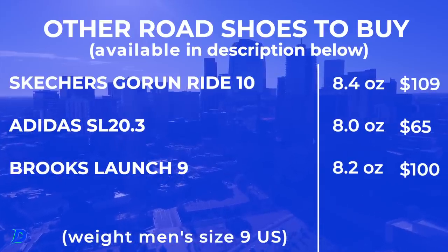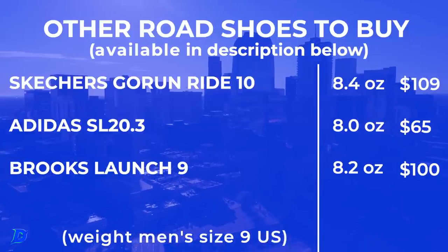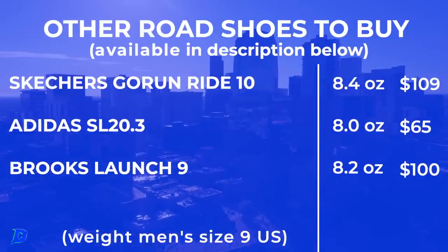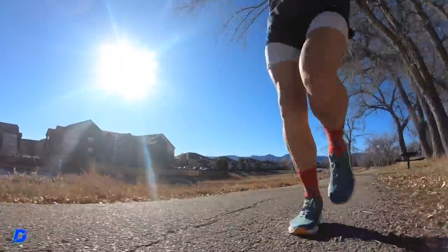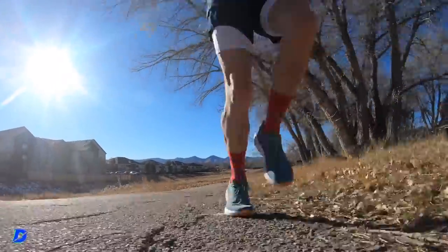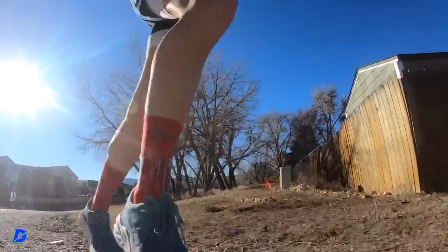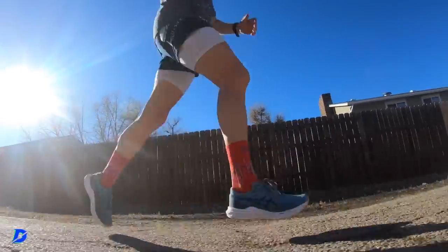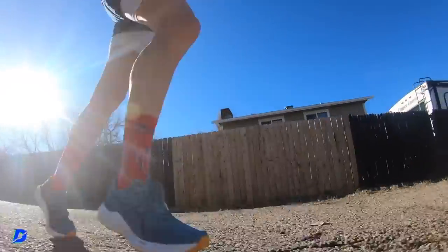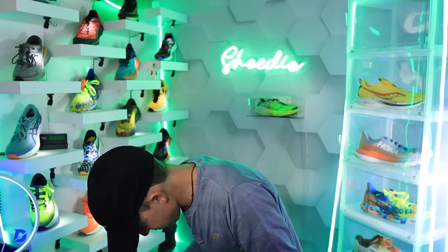It's reminiscent of the SL 20.3 — or really the SL 20.2, since the 20.3 has a bit more stack. It's that kind of knock-out-your-miles shoe for when you don't want to take out a special shoe. Save your Speed 3s or Triumph 20s for special days, and just knock out those daily miles in the Dyna Blast. That's where it falls in the running shoe rotation for me.